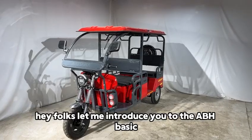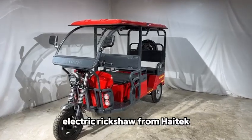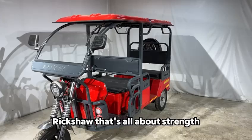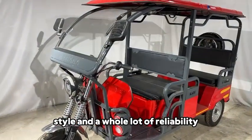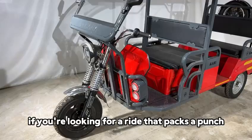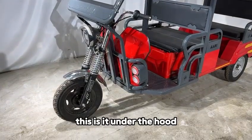Hey folks, let me introduce you to the ABH BASIC electric rickshaw from Haytaka rickshaw — that's all about strength, style, and a whole lot of reliability. If you're looking for a ride that packs a punch, this is it.